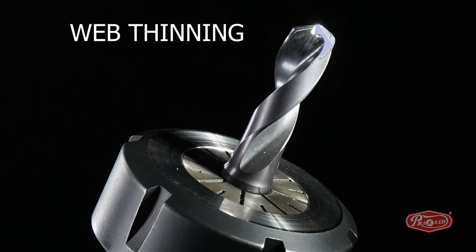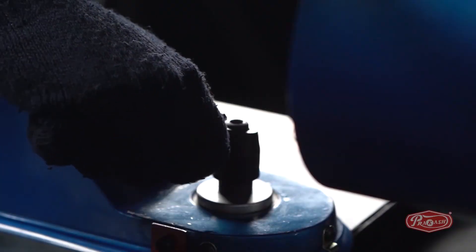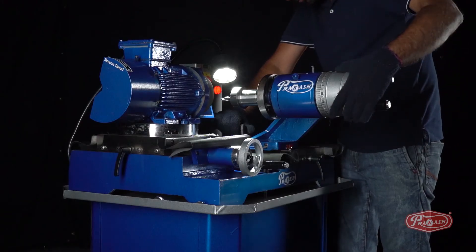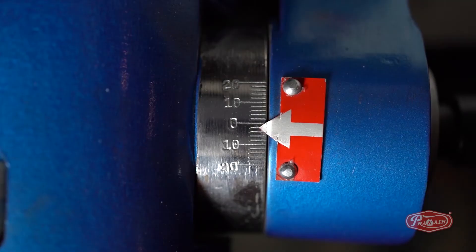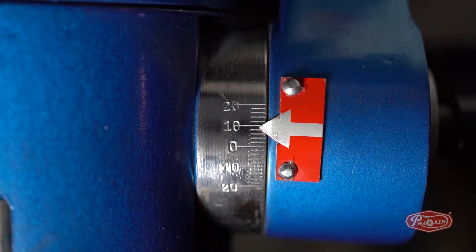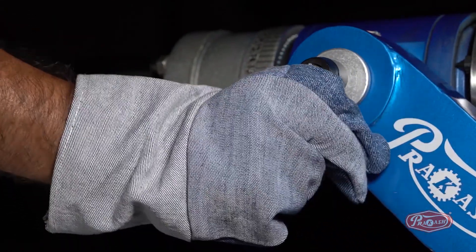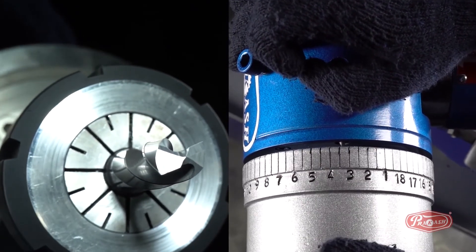Step 3: Sharpening the web edge of the carbide drill bit. First of all, we will unlock the B degree and lock it to 175 degrees. Now, we will unlock the C degree and set it to number 5, which is equal to plus 10 degrees. And move the spindle dial wheel pin from number 1 to number 4.5.